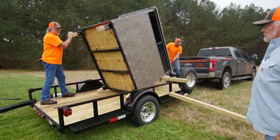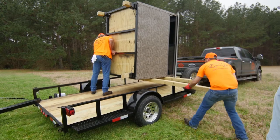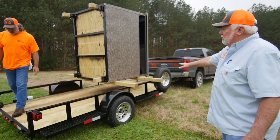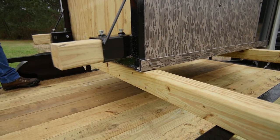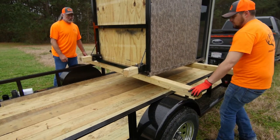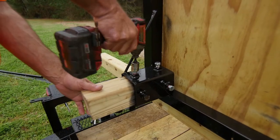One person is going to tilt it up. Slide the other 4x4 on there — always put that 4x4 in the front, right up close to just under the window, but don't put it under the window. Take the other 4x4 and put it right at the bottom of the stand, right close to the bottom edge. Then both guys get on each side of the blind, grab your 4x4s, and slide the blind back toward the back of the trailer.